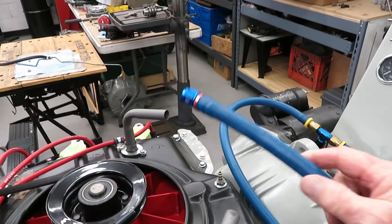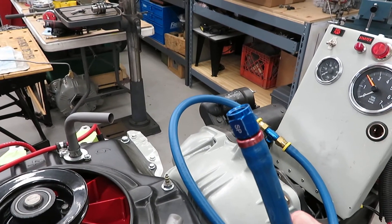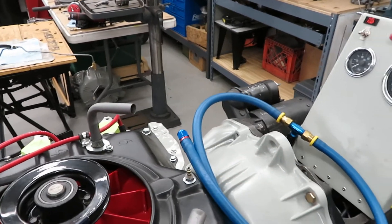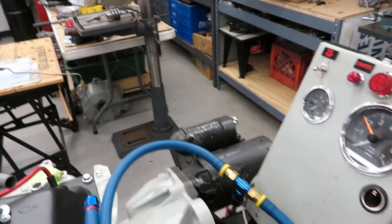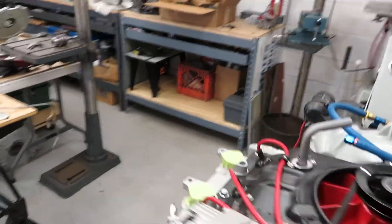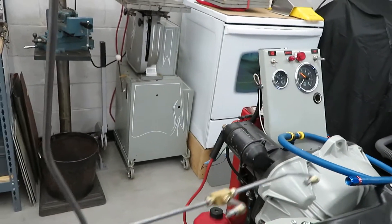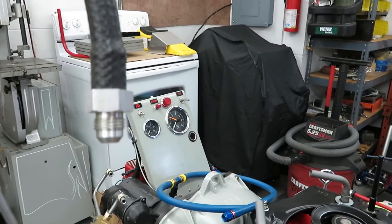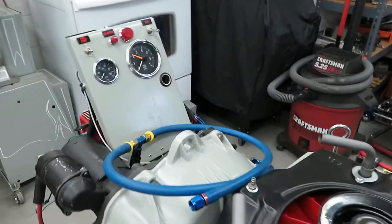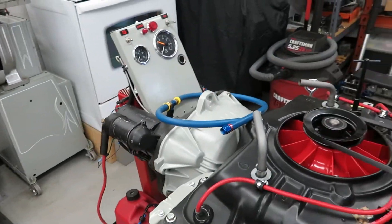My fuel connections are set up for AN because my race carburetors all have AN connections. But this section can be unbolted right here. And over here I have your standard steel linkage that would normally work on a set of 140 carbs, and on this end it has an AN connection which will bolt up to that. So I can adapt it to most anything I want.